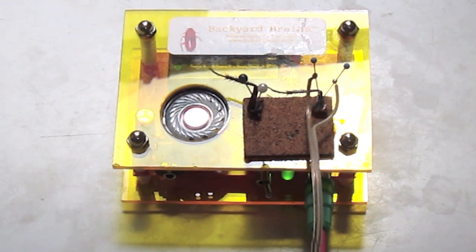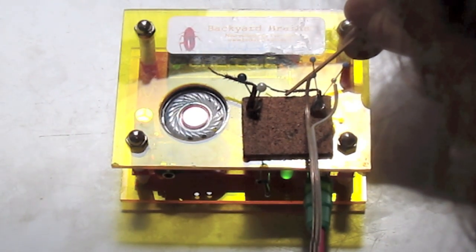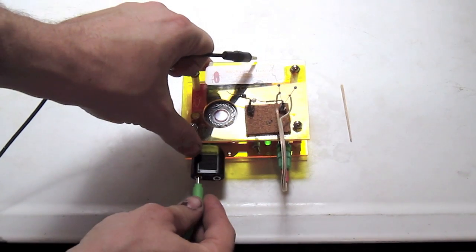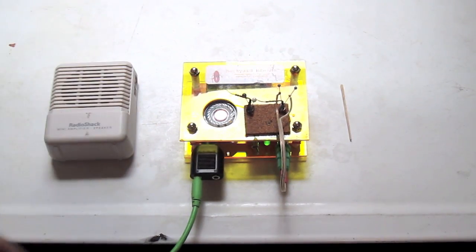To begin, retrieve two cockroach legs and plug your spiker box into one of the legs. Now we are going to take a Y-splitter and plug it into our spiker box. One half of the Y-splitter will go into a secondary speaker so that we can still hear the spikes while we are doing our experiment.